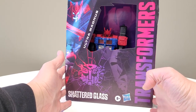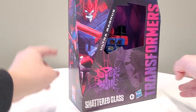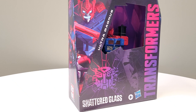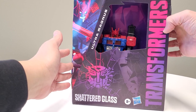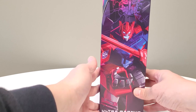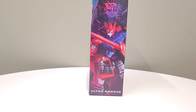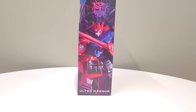The artwork — whoever they got doing this, whoever is in charge of the Shattered Glass style guide or brand guide, you have my vote. This is really fun, I like looking at this. It's a little blurry — my ghetto stand must be crooked, because to me it looks flat but on camera it shows as sideways.